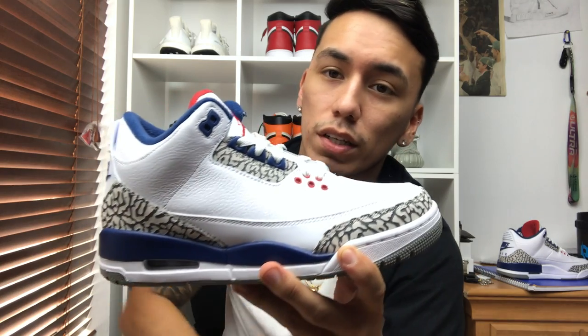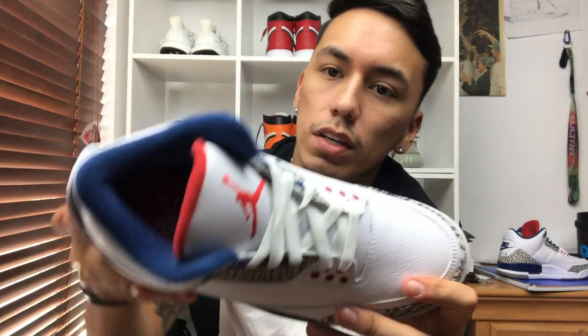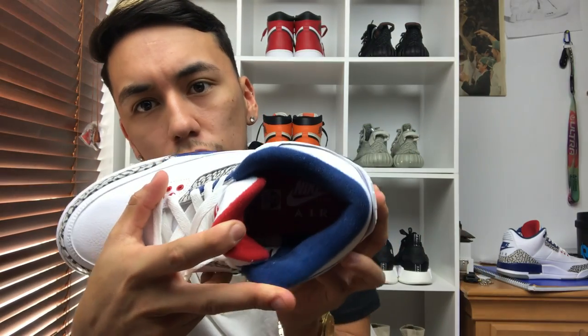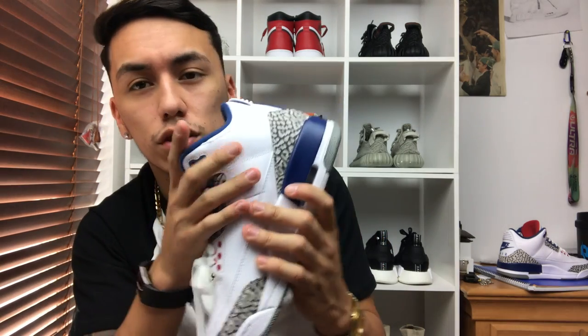They did throw some red in there which makes it look really nice. Then of course you have your blue inner lining and your blue midsole, with the air bubble like you do on all Jordan Threes. Moving on to the insole, you do have your Nike Air in there — it's kind of hard to see and I just don't want to take it out because it's so hard to get back in.